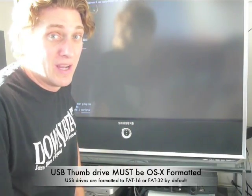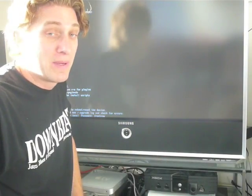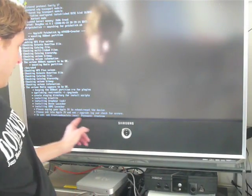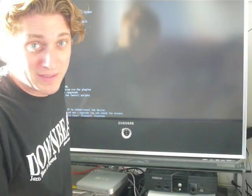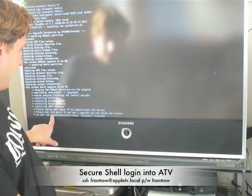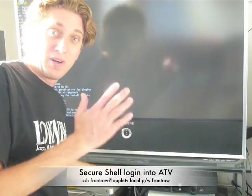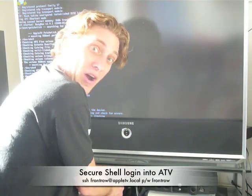It can't be Windows 32 or FAT32 — it has to be a Mac OS format. Alright, so at the very end you see it's a pretty quick process. It's already done. It says SSH front row at AppleTV.local. Username and password are both front row, and now you can own the box.